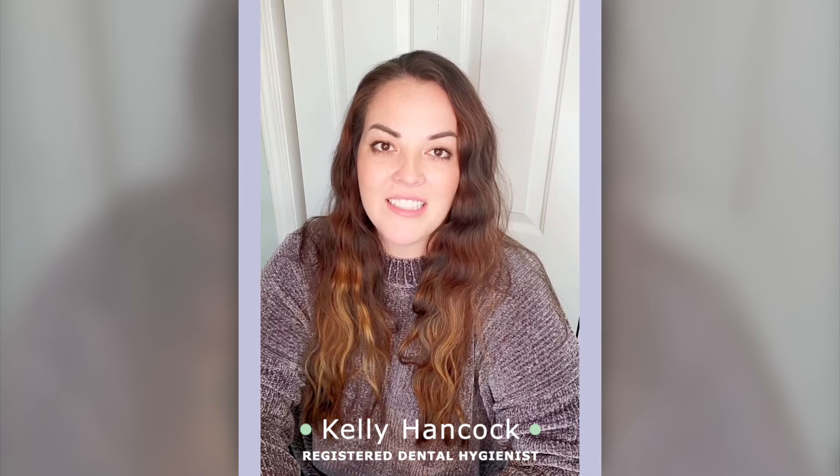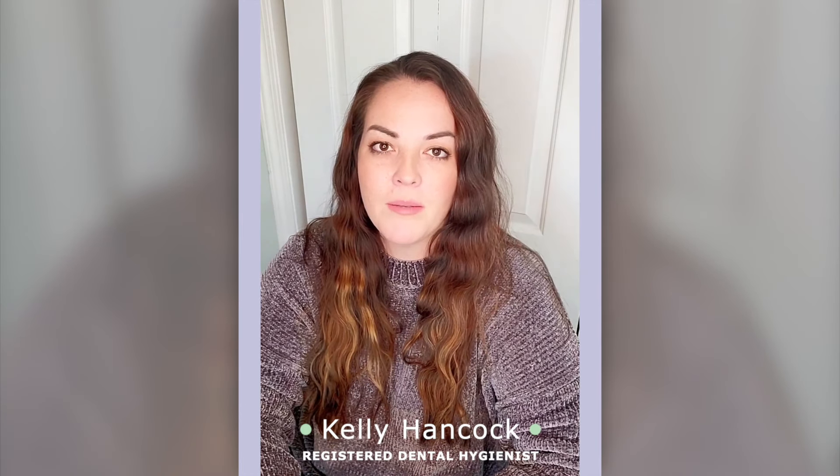For those of you who don't know me, my name is Kelly. I'm a dental hygienist and I have a site called Toothbrush Life. That's where I talk about all things oral health. I do a lot of dental product reviews, talk about teeth, gums, dental problems, and helpful tips for taking good care of your teeth.